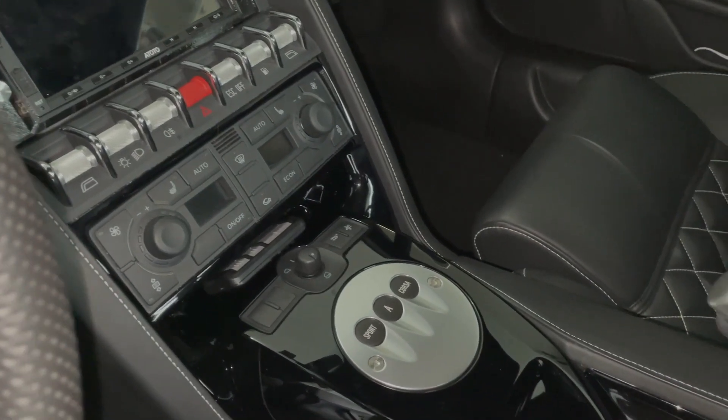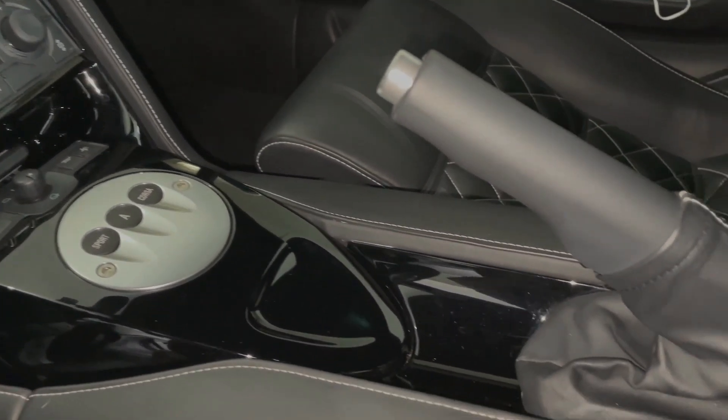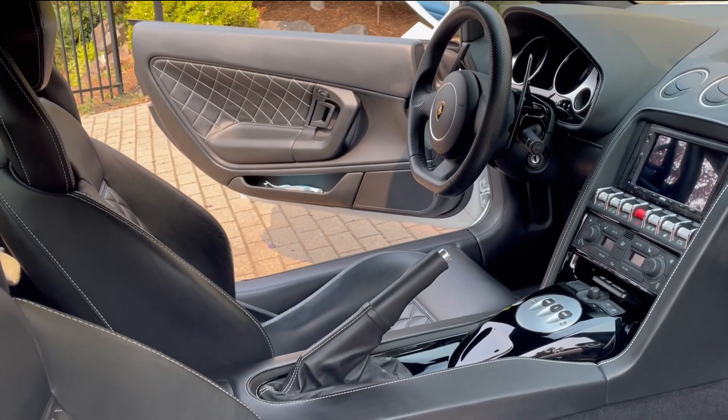At only 14,000 miles and change, my car is already starting to experience the buttons getting sticky. If that's not bad enough, here's a couple pictures of buttons removed from cars just a few years older than mine, in much worse shape. So I knew I'd need to come up with a fix.